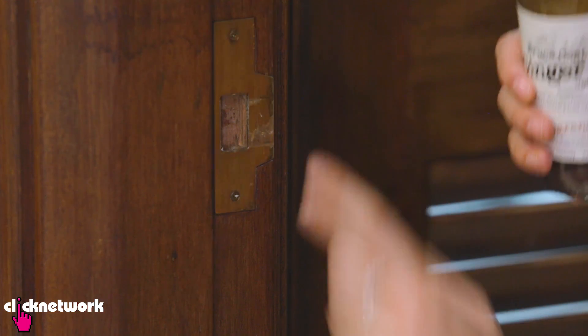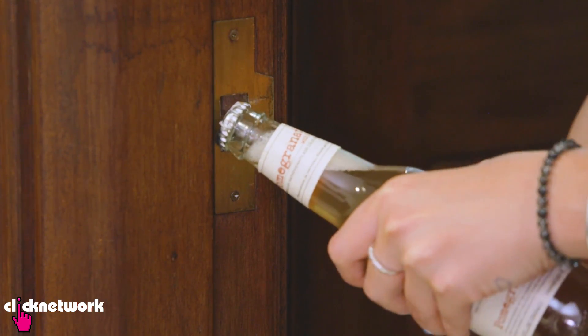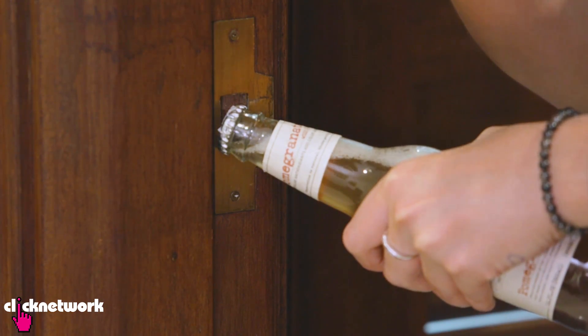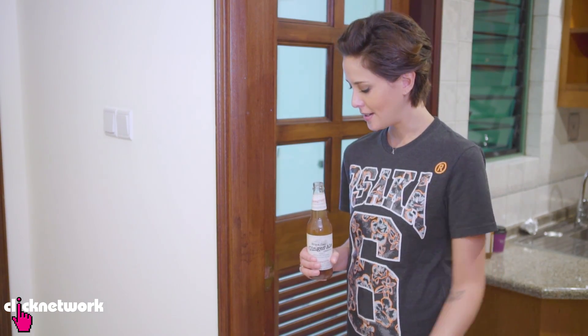Another way to open a bottle is to actually use a door latch. All you need to do is put the lid into the latch just like that. You'll feel that it will kind of grip the bottle cap. And then you just want to open it up slowly. You don't need much force, you just need a strong latch. Very, very simple. Anybody can do it.